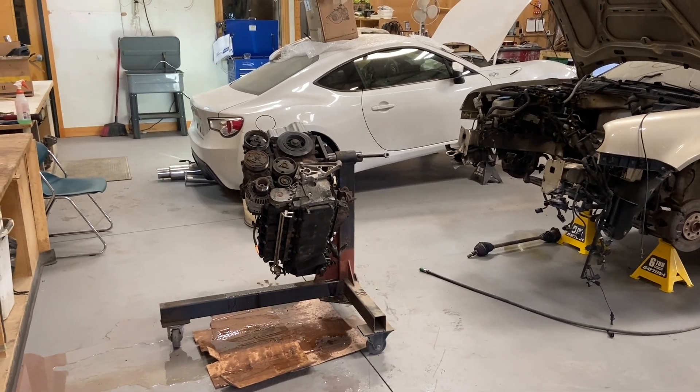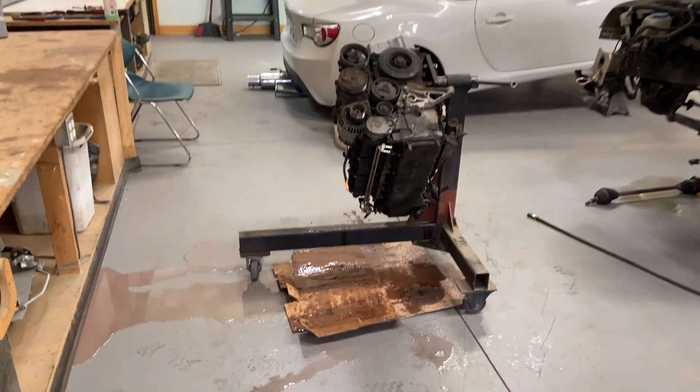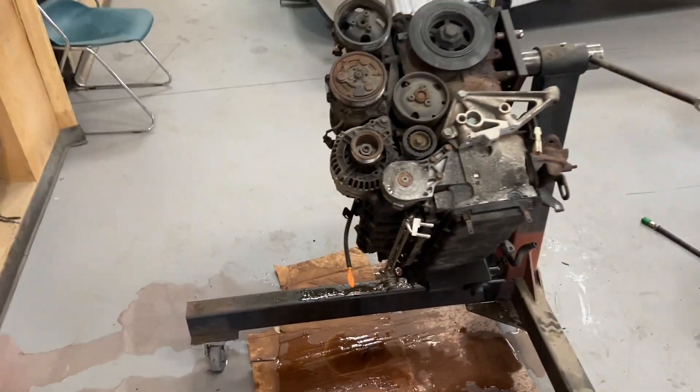Welcome back YouTube. In this video we tear the VR6 down and try to see what's wrong with it. The video hasn't even started and I've already made a huge mess. That is extremely clean coolant though — that's a good sign.